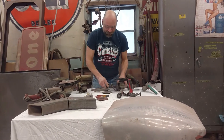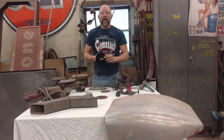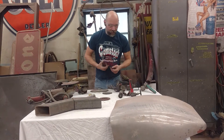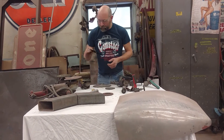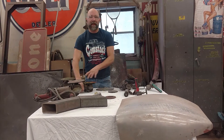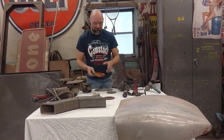Then we have cut-off wheels, which people have a tendency to overuse. These are not cheap. You can use a 6-inch wheel on a 4.5-inch grinder if you're careful, but the problem is it gets too close to the hand and can actually cut you. Be careful.